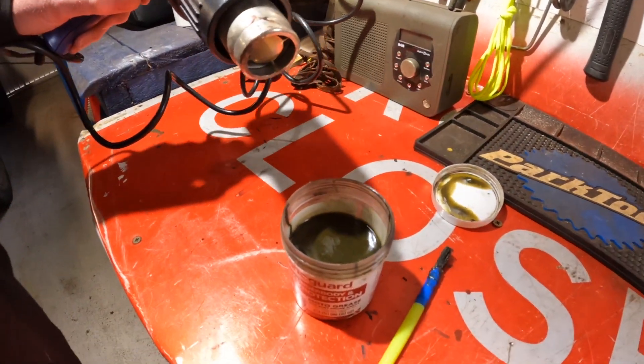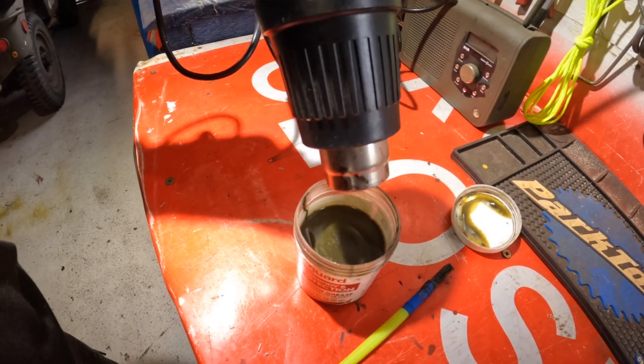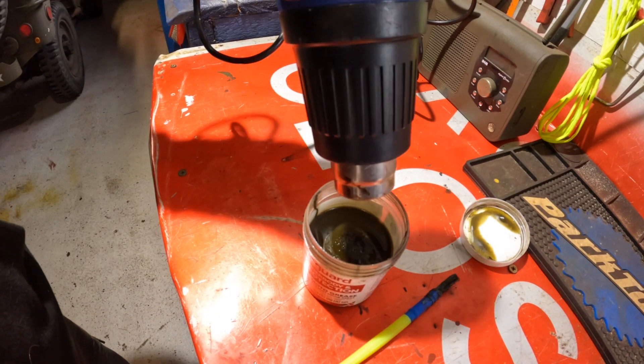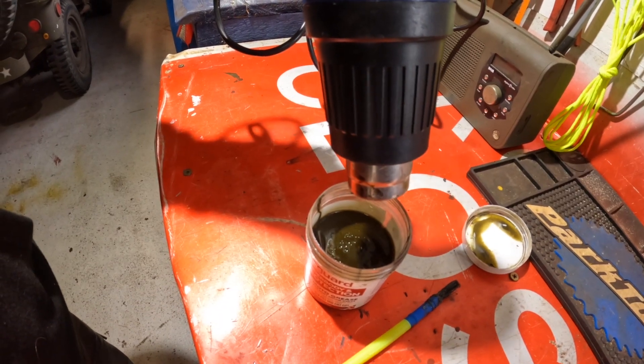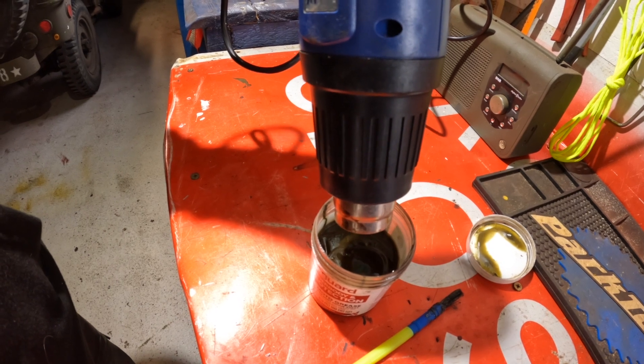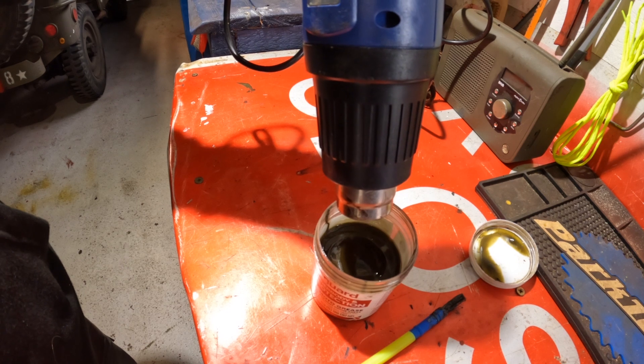Welcome back. Lanoguard Motor Grease is a solid grease that you can liquidize with heat. It's an anti-seizure grease — great for nuts, bolts, threaded things, and axles on your motorbike. It's not recommended for wheel bearings, but for threaded components it's fine.